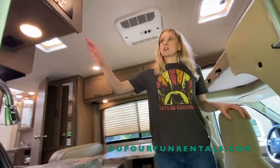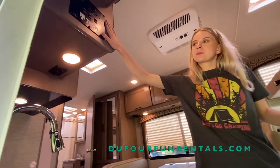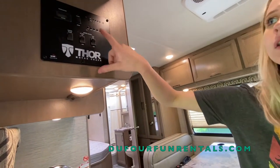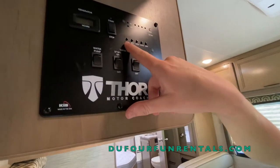You'll notice that there is a control panel right here on this wall. This control panel is where you'll check your levels and control some features inside of the RV. Right here are all your levels and they have little buttons above each word.